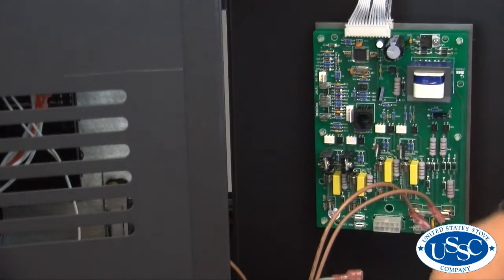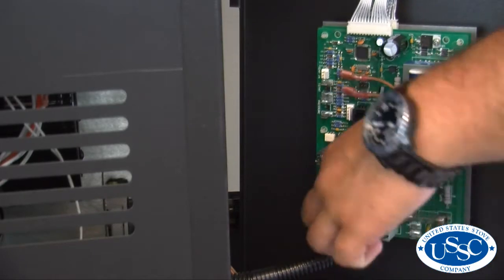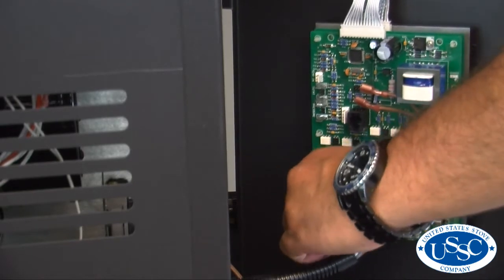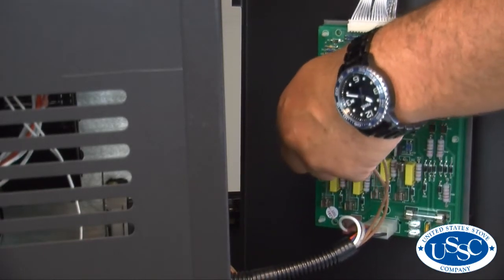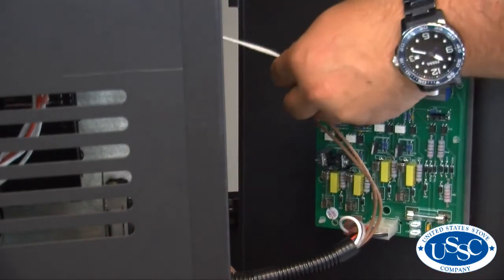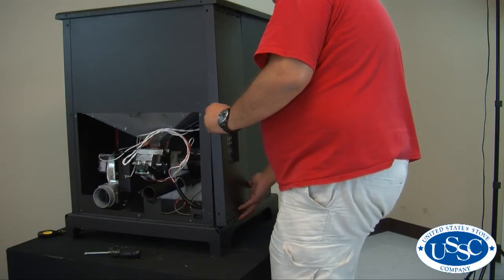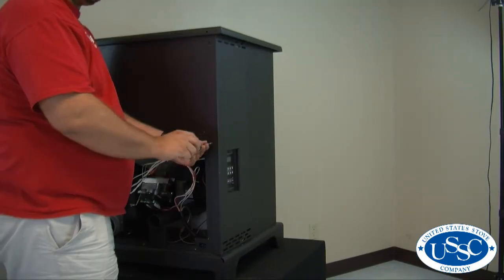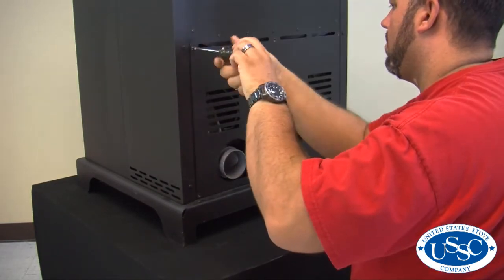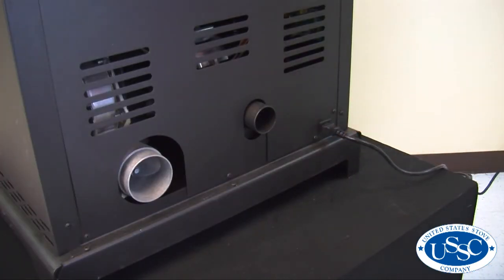Let's go ahead and reassemble your stove. First take your side panel and hold it up against the stove and connect all of the wire connections from the wiring harness back to the back side of the control panel. Once connected, push the side panel back into place and replace the 3 screws securing it to the back side of the stove. You can now replace the back panel, securely tighten all 7 screws, and then return power to your stove to test for operation.